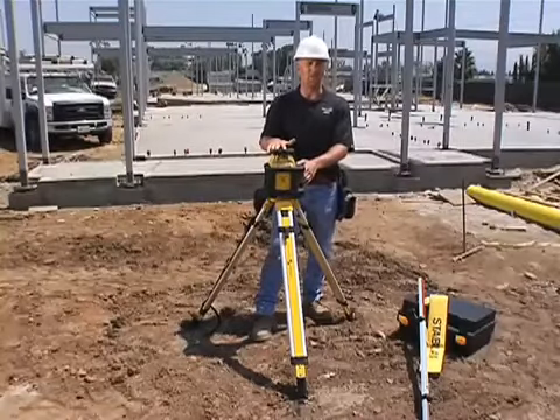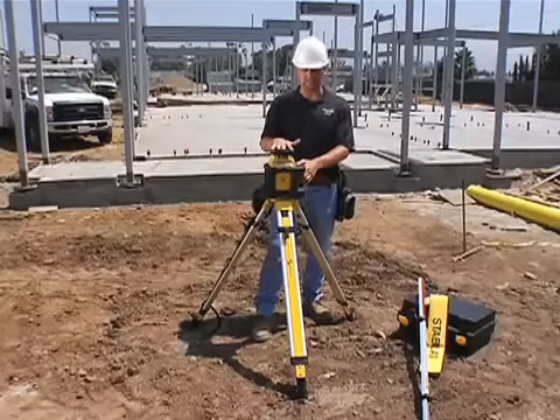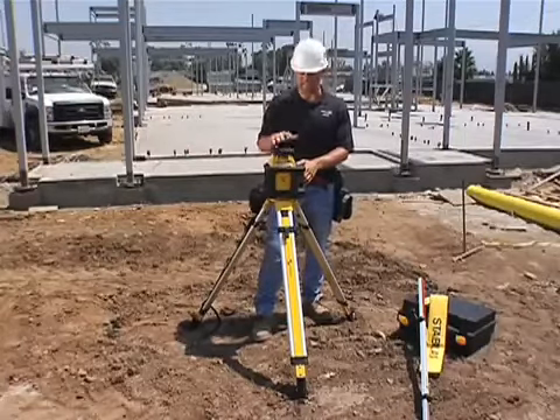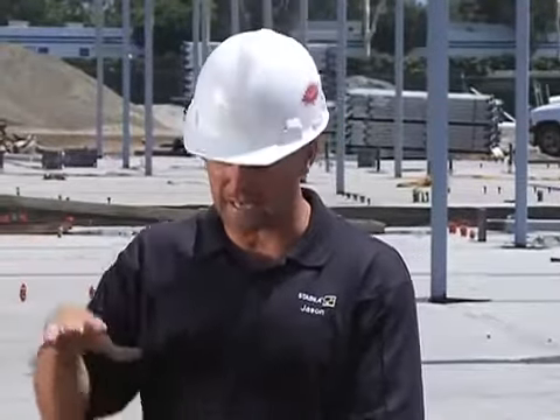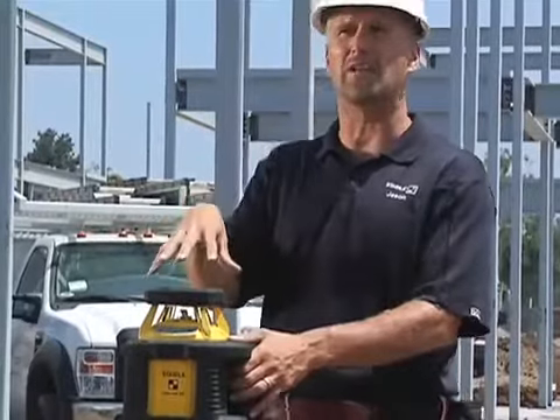This laser is horizontal only, and it's designed to be outside. What I mean by designed to be outside is it's the hottest running laser on the market today — it'll work up to 140 degrees. As you can imagine, with the sunlight beating on this laser, the inside of the laser gets pretty hot.